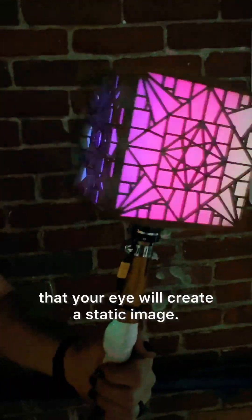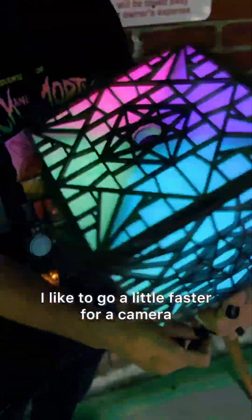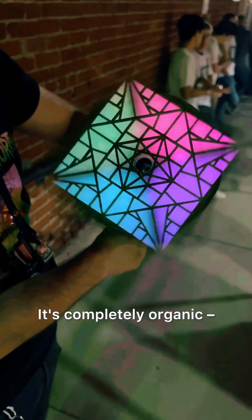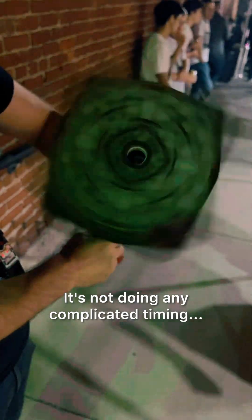that your eye will create a static image. It's completely organic — it doesn't actually know how fast it's going, it's not doing any complicated timing.